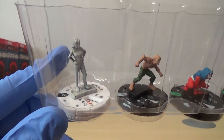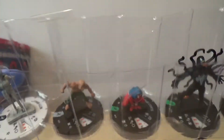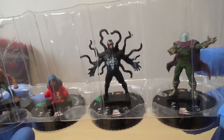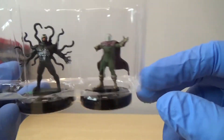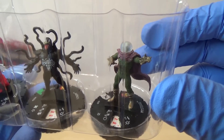We have got Betty Brant, the variant version. We have got Vermin - I think we've only had the variant, but we haven't had the normal one. We have got Scarlet Spider, which again we've not had. And then Venom - the other guy's Vermin. And then Mysterio, which I think looks really nice - really good detail on that one.